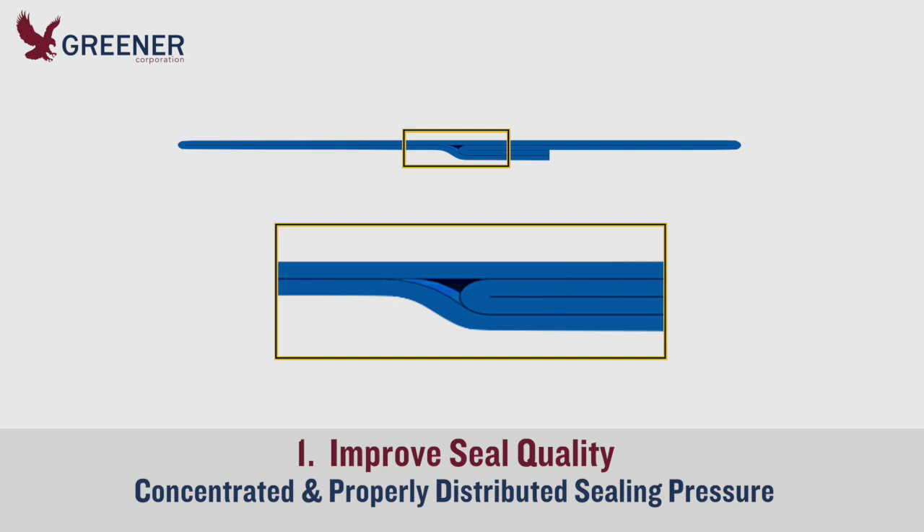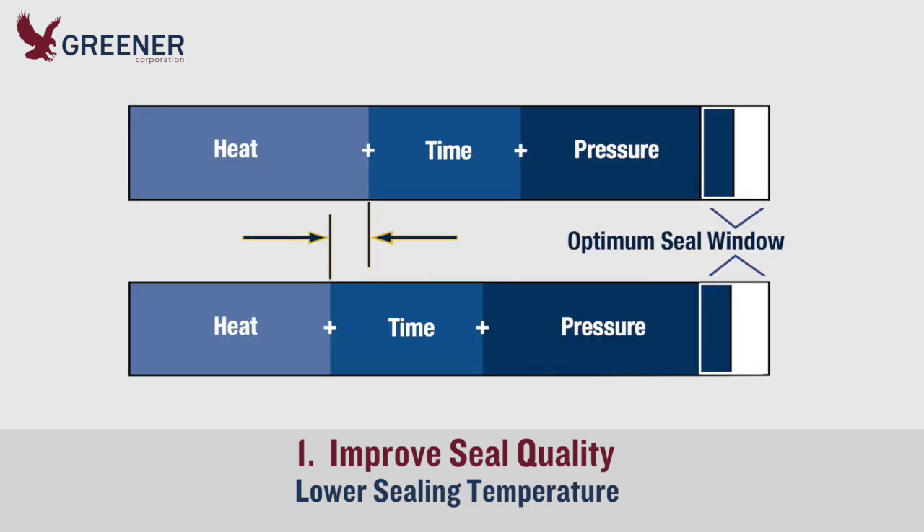Concentrated and properly distributed sealing pressure helps to move the sealant layer into any open channels to block off leaks and increase seal quality. If you are currently meeting seal quality standards, concentrated and more consistent sealing pressure may allow you to reduce heat settings.